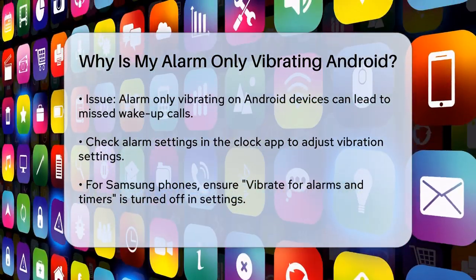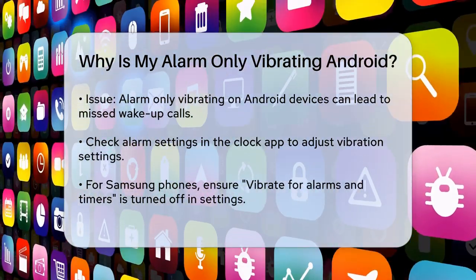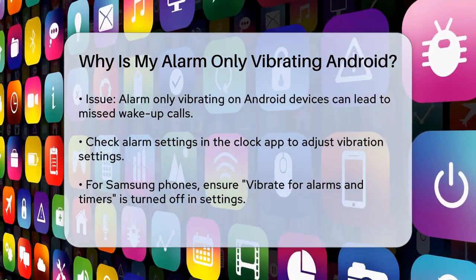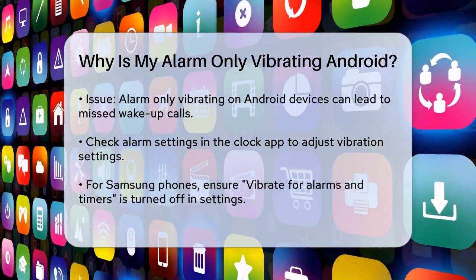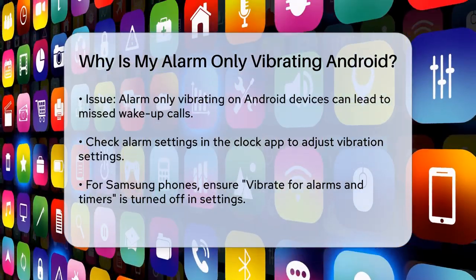First, let's check the alarm settings on your phone. When your phone is set to vibrate or silent mode, there's a specific setting that can cause your alarms to only vibrate instead of playing a sound. On many Android devices, particularly Samsung phones, you need to make sure that the Vibrate for Alarms and Timers setting is turned off.